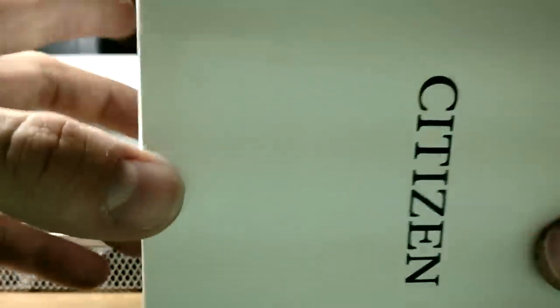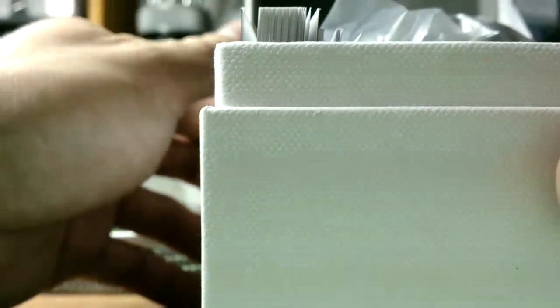As you can see there's 'Citizen' printed here - very nice. When you open this there's another box inside. It's kind of nice to at least have this kind of box rather than no box at all. Wow, this is a nice presentation as well.